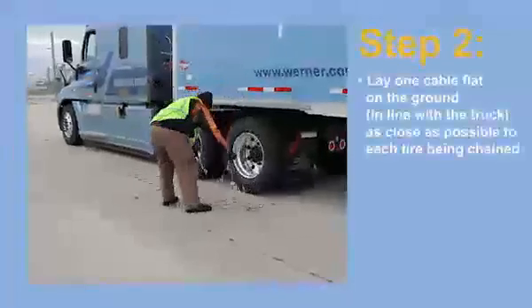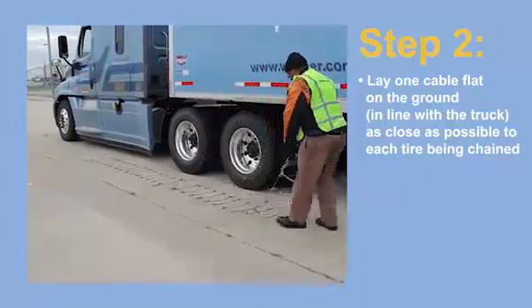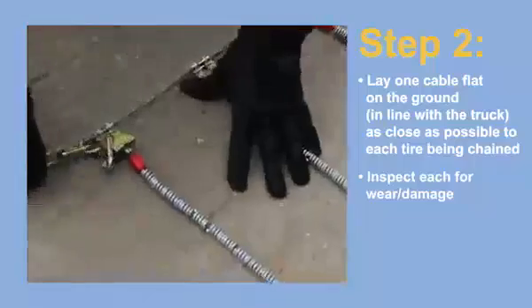Step 2. Lay one cable flat on the ground in line with the truck and as close as possible to each tire you plan on chaining. Inspect each of them closely for any wear or damage.